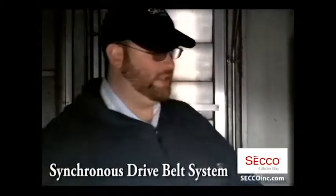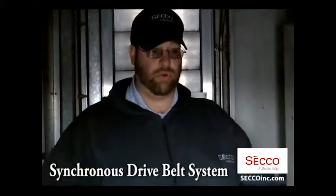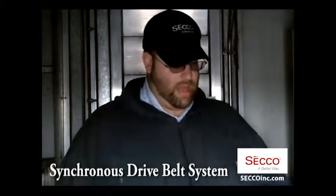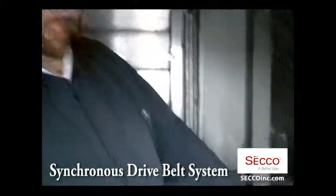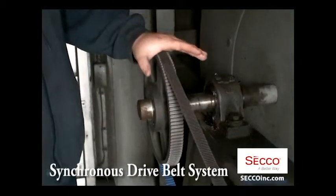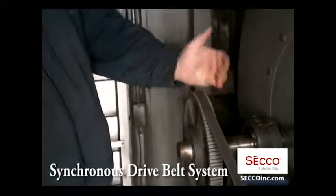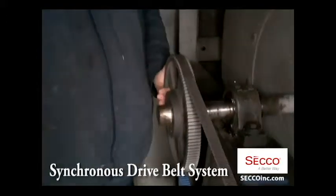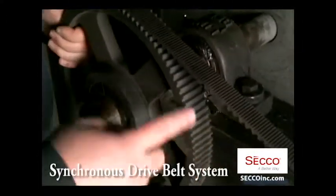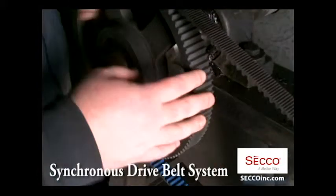Here we are inside an identical unit on the same roof at the same refrigerated warehouse. As you can see, the drive system is very different. What we've done here is install a Gates synchronous drive system. We've replaced the regular sheaves and pulleys with a sprocket with all these grooves in it.